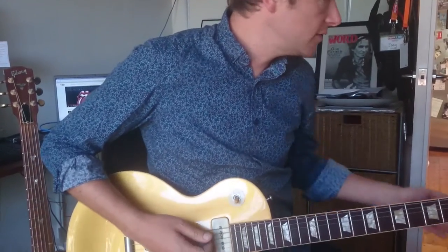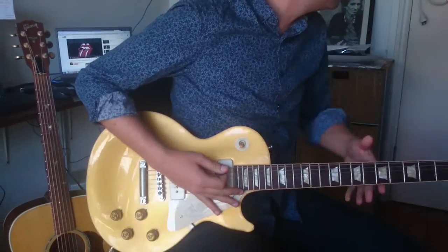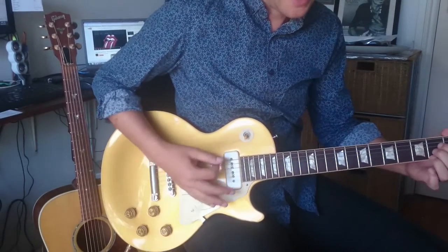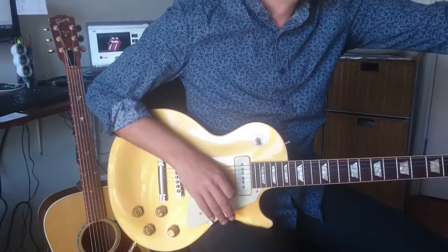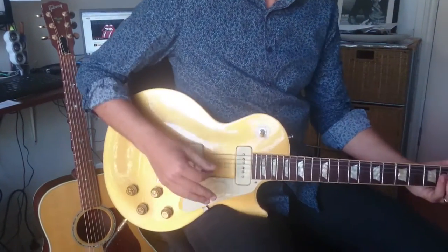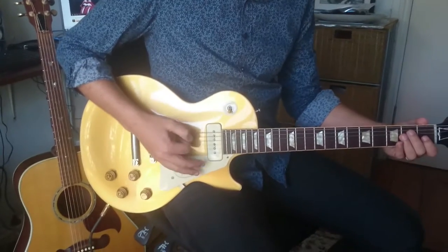This is Sympathy for the Devil by the Rolling Stones. We've got an E, a D, and an A. Obviously there's no guitar on the track — it's all piano and stuff — but we're going to try and do a rhythmic guitar part to match the track.